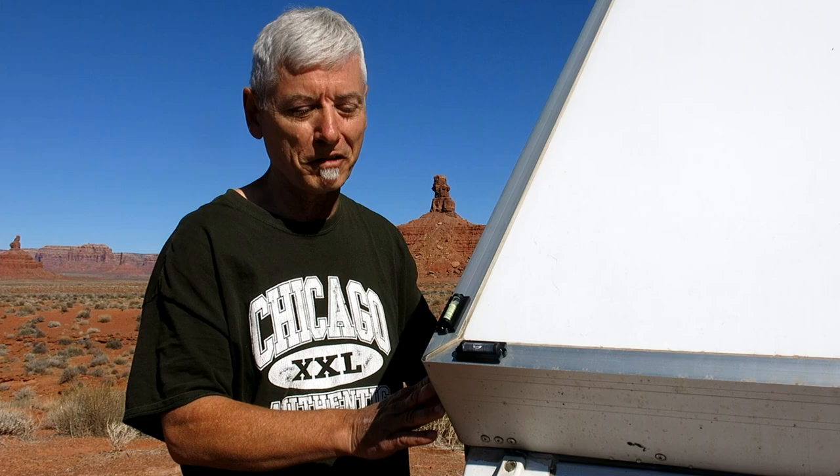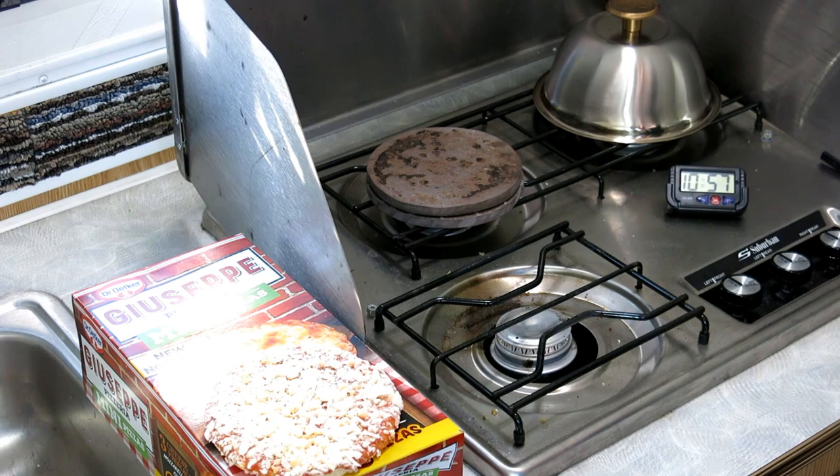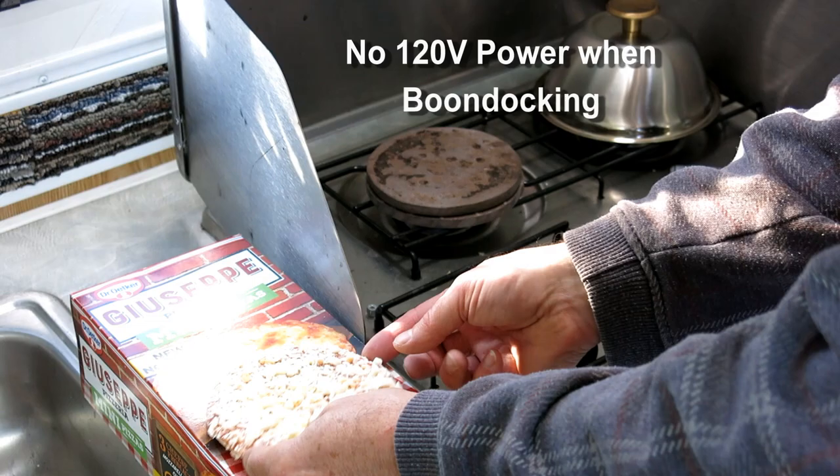I've had them on for six weeks and they haven't fallen off. This one used to be green, now it's clear, but as long as the bubble's there I don't care. Here's how I make pizza on my A-liner when I don't have a toaster or an oven.